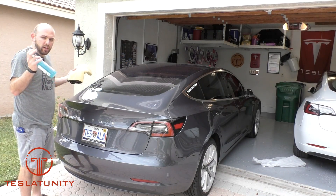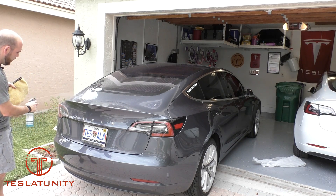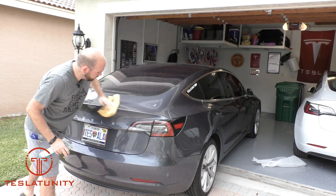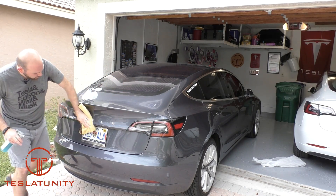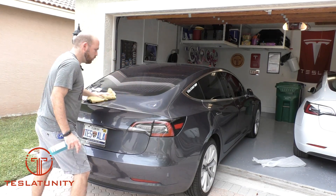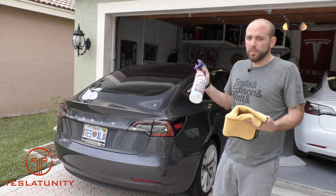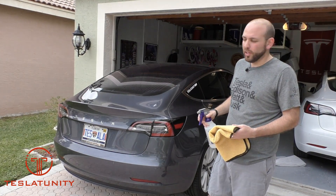We're using my ONR quick detail spray here. We want to get the top of the trunk as well as the forward face of the trunk. The spoiler does overlap this corner. Now I'm going to take an IPA 70 mix, spray down the same area, let it dry, and then we're going to put the spoiler on.